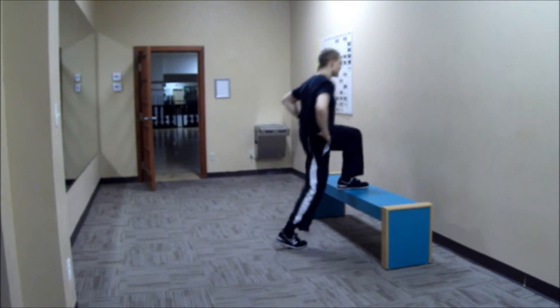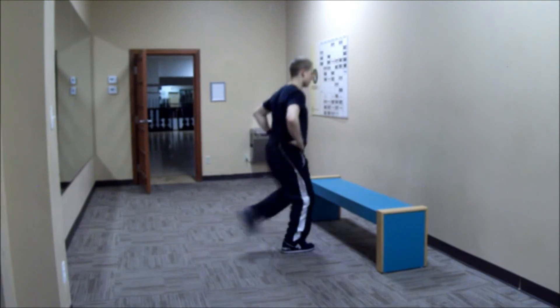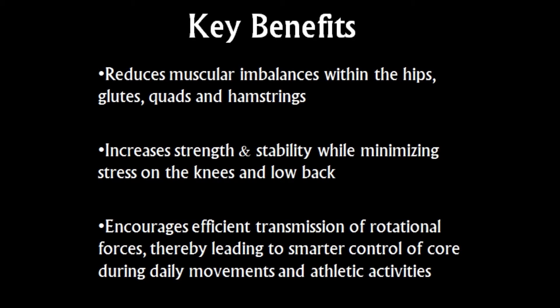You can experience the following key benefits from incorporating this movement into your workouts. Always remember to train to last by respecting your body. Thanks for watching.